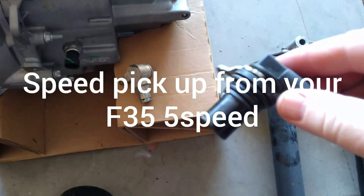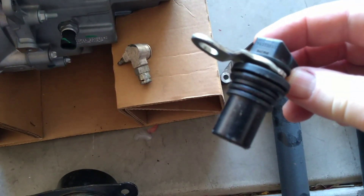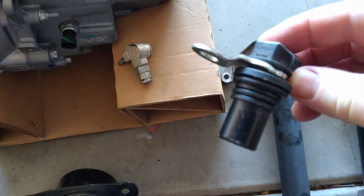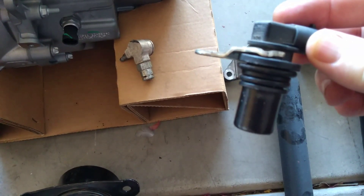This is the speed pickup out of your F35. I'm going to show you how to modify it so you can make it work. You don't have to change any connectors — it's going to fit right in there, but it's going to take a little bit of work to modify it.